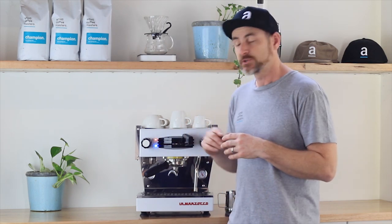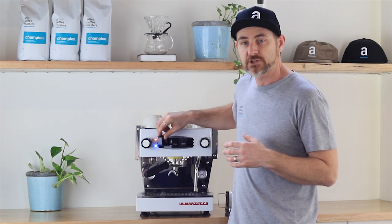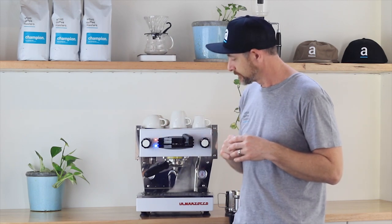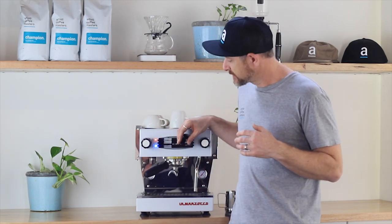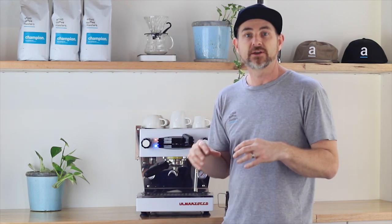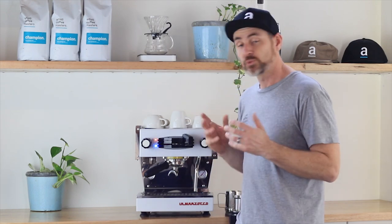Extraction is activated by the paddle — it's an on/off switch, not a variable pressure control. The cool thing is when you turn it on, you get a non-pumped pre-infusion of about a second. When you activate it you've also got barista lights that give you a focused light on your espresso — great for first thing in the morning when it's dark outside. It's a really cool feature that you don't see in many home machines.